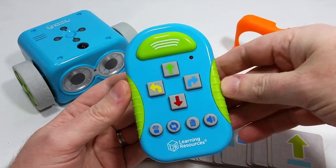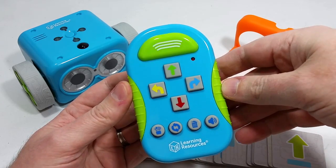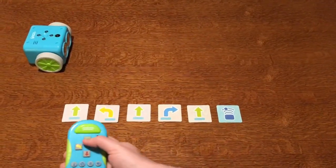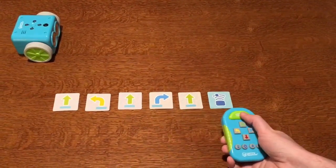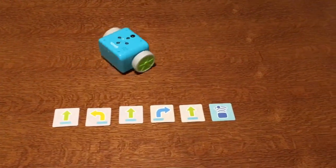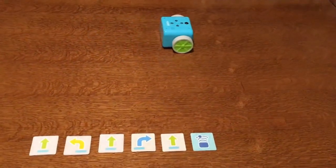There's Botley's remote control, which allows this little bot to be 100% screen free. So no smartphones or tablets or anything like that are necessary for kids to play with and learn from Botley, which I suspect will be very appealing to a lot of parents today, with more and more toys requiring apps to operate, which only contributes to screen addictions and that sort of thing.